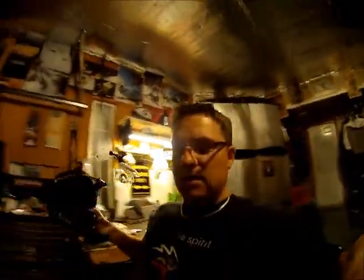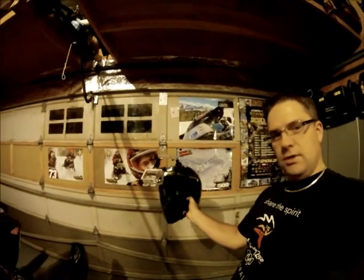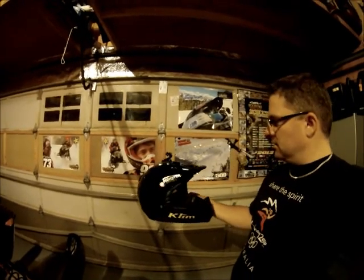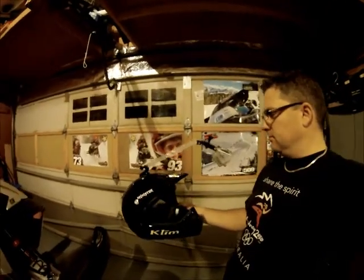I ordered a new mount for the GoPro on eBay, and I just got it today, set it up. This is what it looks like. Should be able to look back at us as we're doing some climbs and stuff. I don't know how sturdy it's going to be, but for $20 we'll give it a shot.